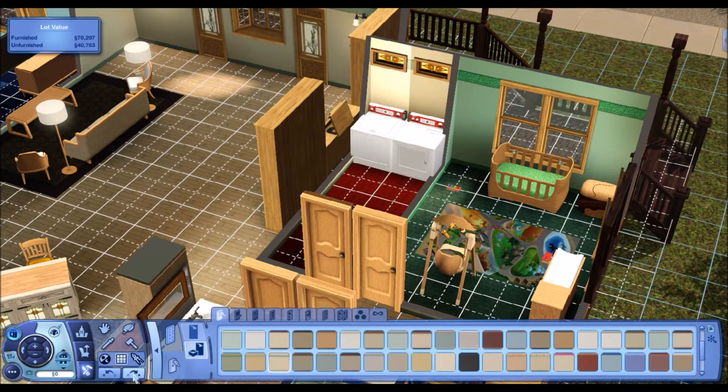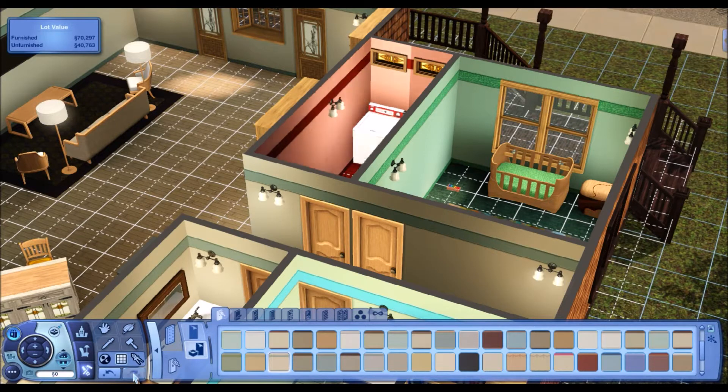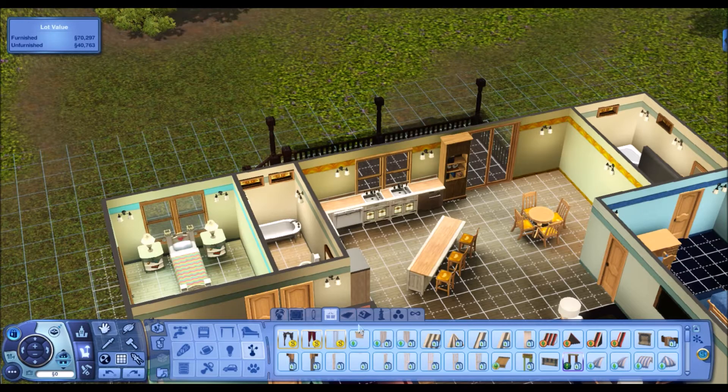I ended up deciding to go with dark wood all the way around, as you can see. Then doing the laundry room — I like the red washer and dryer, but I didn't want to put those in. I could not get that wall to not glitch out and be lighter than the rest. Moving on to the kitchen.